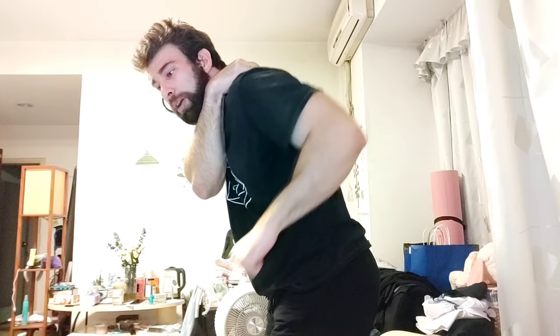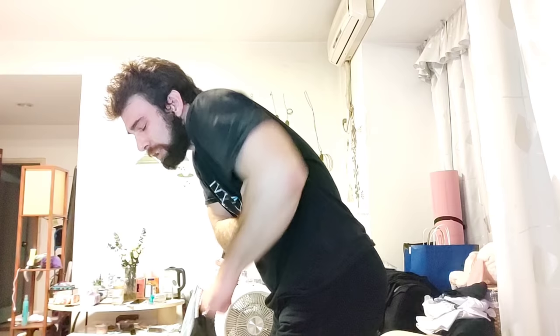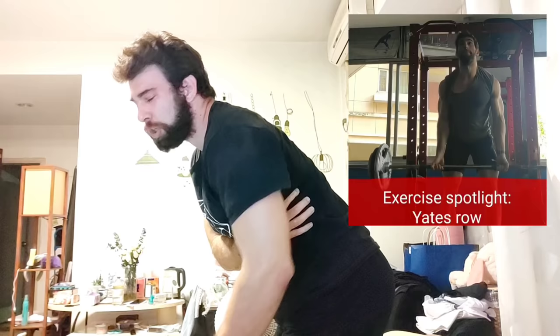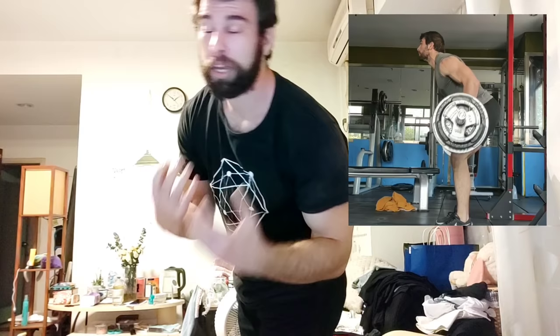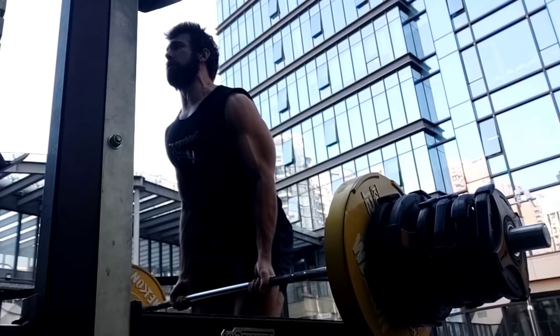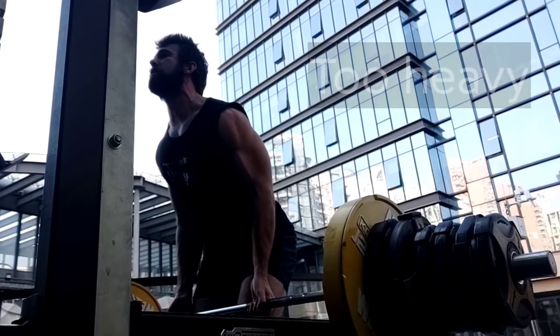For a Yates row, you want to target the lats, not the traps. If you are using an overhand grip, that is going to tend to be more traps. You want to externally rotate and pull down and back — shoulder extension. If you are shrugging up, you are taking the tension off the lat. If you are trap-dominant, you're going to have to focus on actually using the lats. Also, tuck your elbows — if you're letting your elbows flare out, you're probably shrugging up and the tension is going to go more to the rear delts and not the lats.